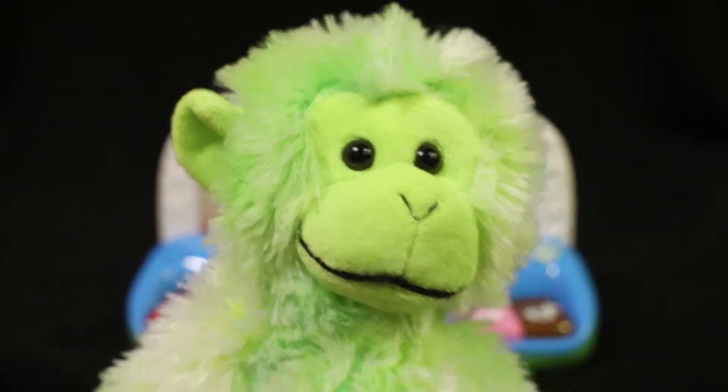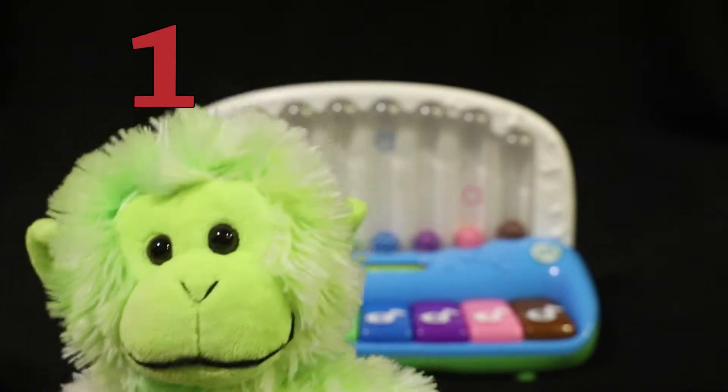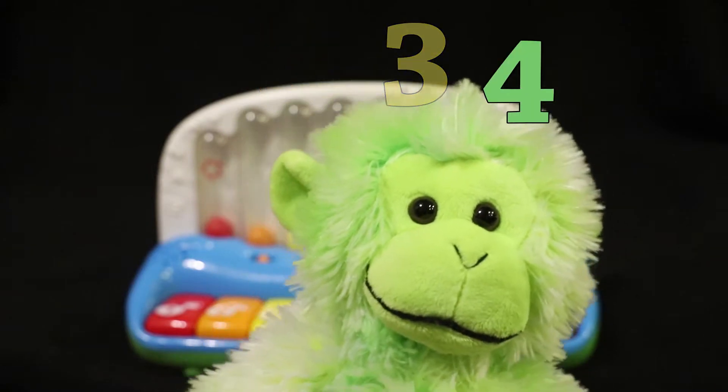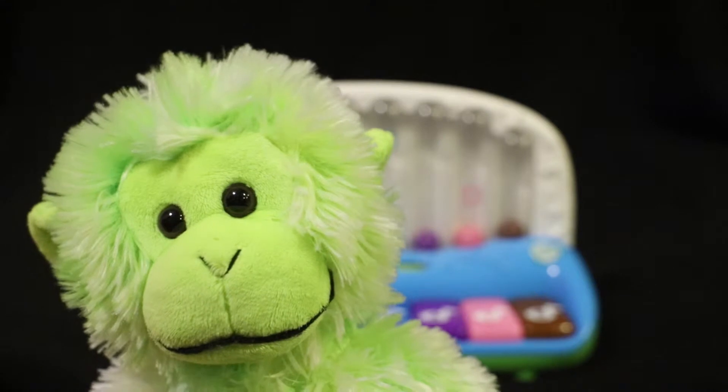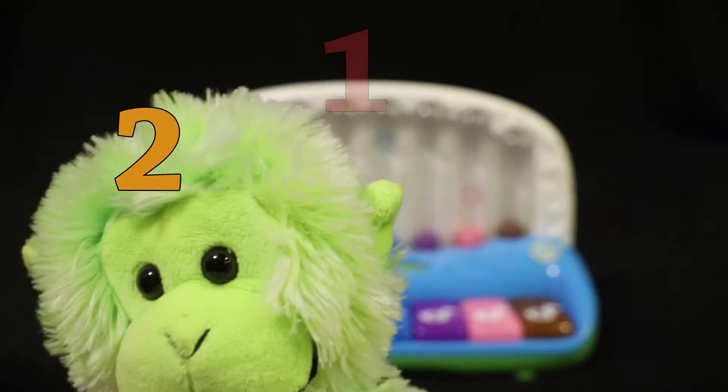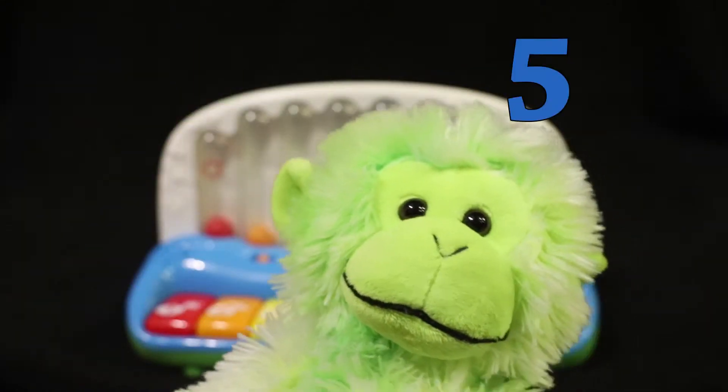Five. Let's count: one, two, three, four, five. Six. Let's count: one, two, three, four, five, six.